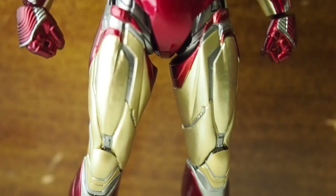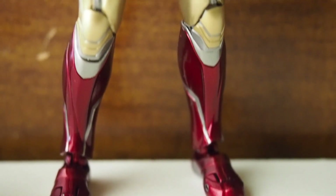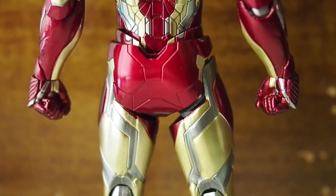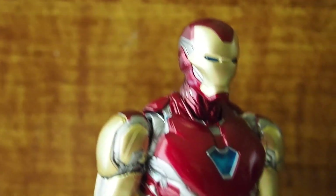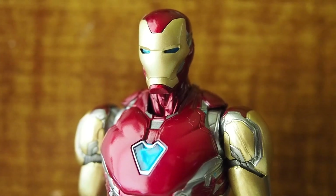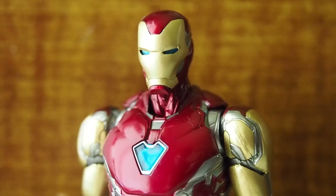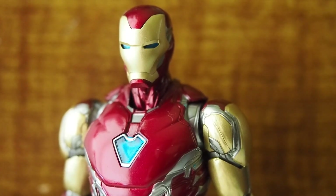I don't know why they rushed this out so fast. The back side looks a little bit better, but yeah, most noticeable would be the shoulder pads and the bicep section — those are just terrible looking. So totally not worth it. If you have to get this figure, at least you know the issues. If you can live with those issues, then get it. If you can't, then wait for another company to produce this figure.